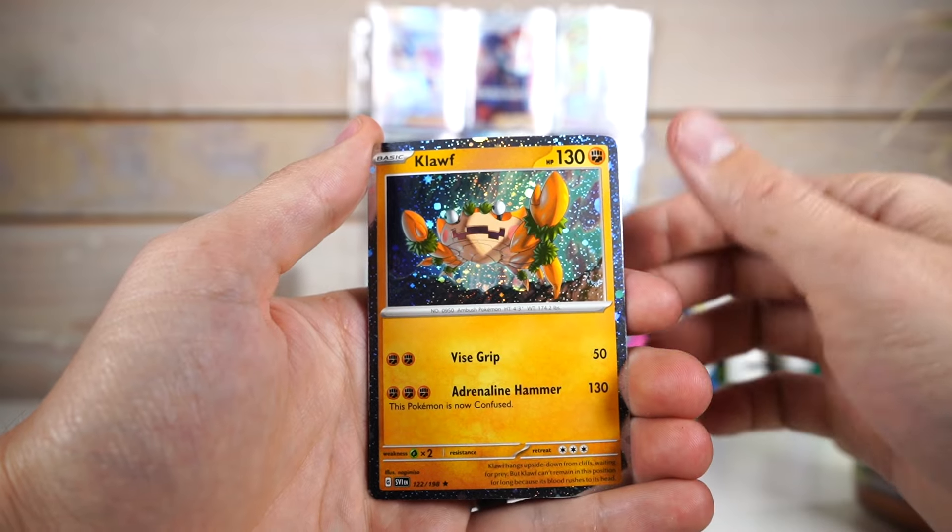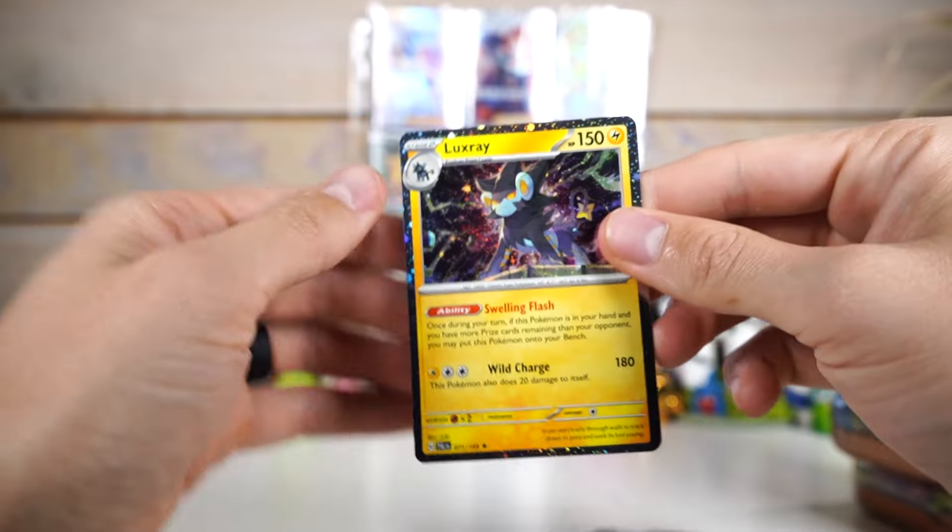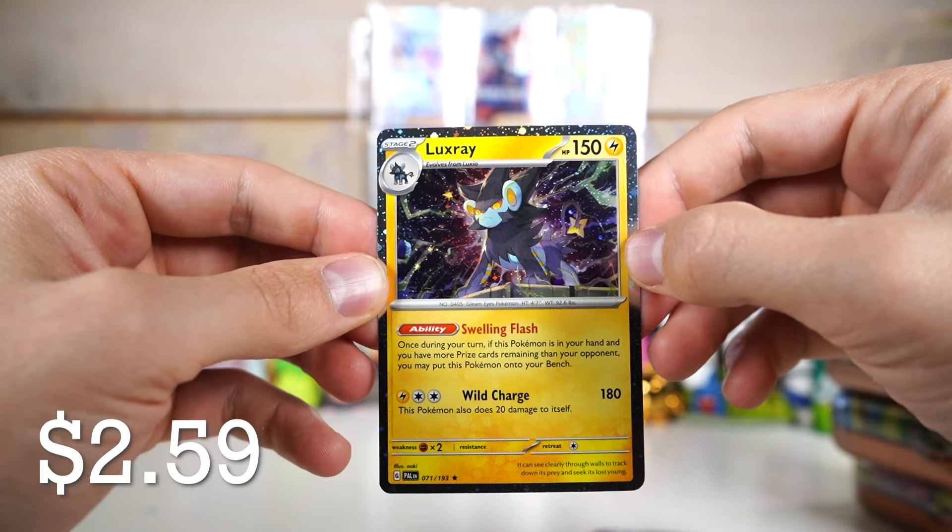It gives them generally about a dollar or so extra value. So not anything special. You'd have to be a very big time collector to actually care about getting the Cosmos holo versions of things. So I just don't really give them that much value. We got Orth Worm and then Luxray. Nothing to get super hype about here.